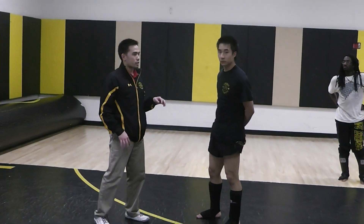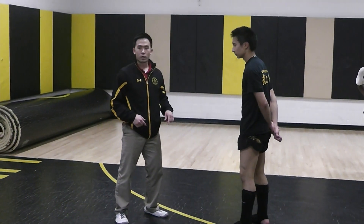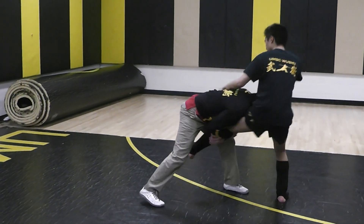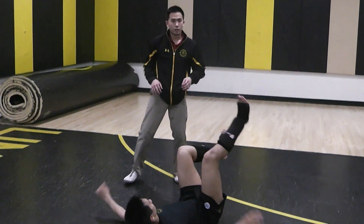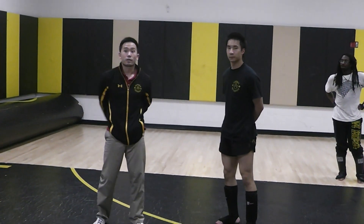The spear version is a little bit more risky because you use your head a little more. It's generally a little quicker. It looks like this one more time — boom, and then down, boom. And those are our shooting takedowns. Thank you.